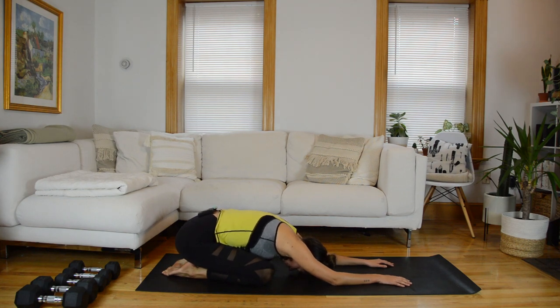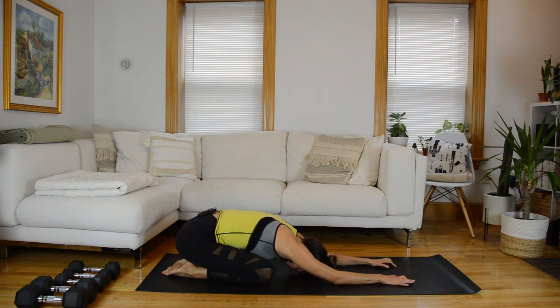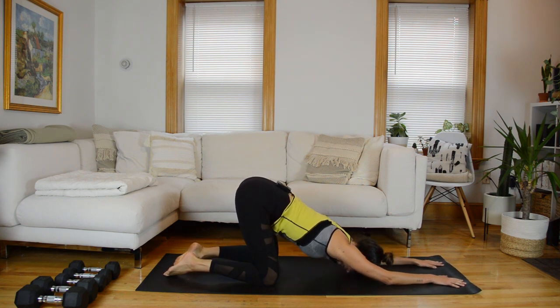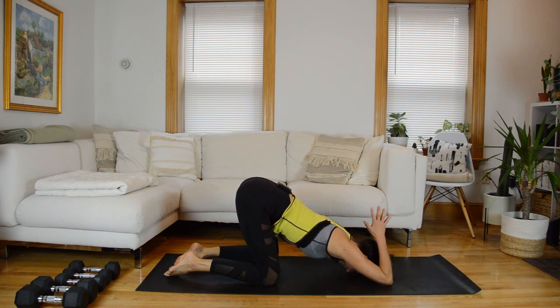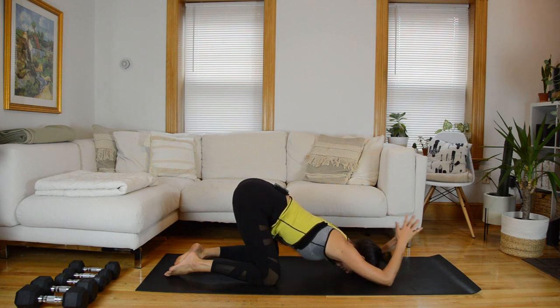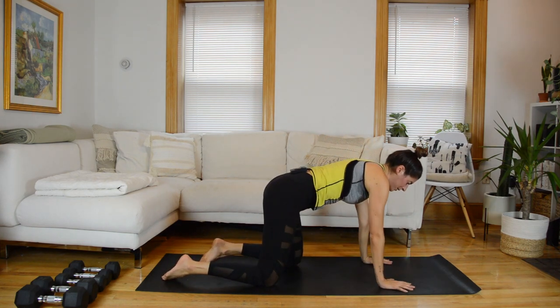Done — awesome job. Press back into a child's pose, take a few breaths here. I'm going to bring you through a quick cool down. Staying on your knees, walk your arms forward and slide your hips forward so they're stacked over the knees with your forehead down on the mat. Bend the elbows, hands come together in a prayer position, and bring them behind your head — a nice opening through the backs of the arms, a little tricep stretch.